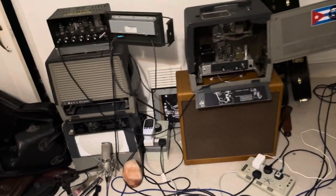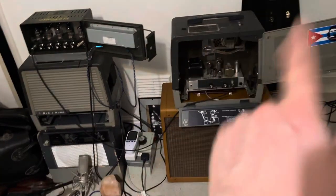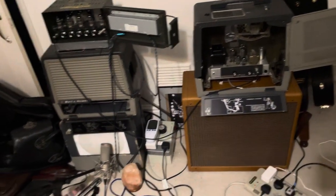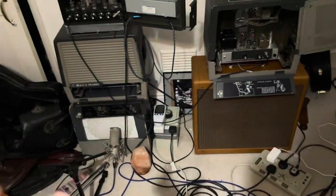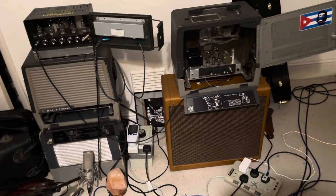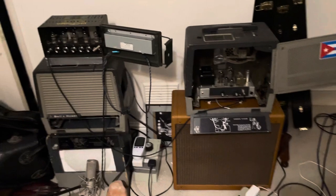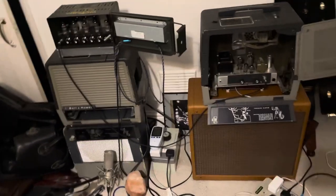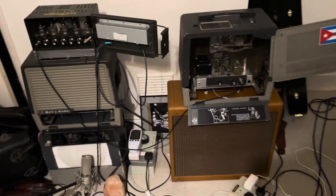If you have two of them — and they don't necessarily have to be two of the same amps, because these are different; this is a 6v6, this is an EL84 — if you have two, then you can mix some speakers and get the amps pushing different speakers to make a really beautiful sound. That, for me, is where these really work well: when you've got them pushing two different cabinets with different speaker sizes.